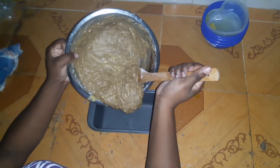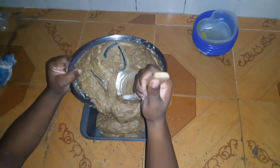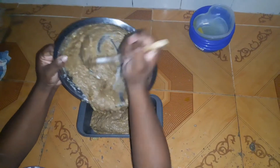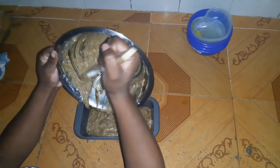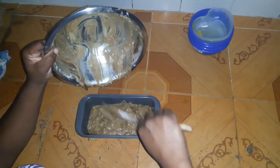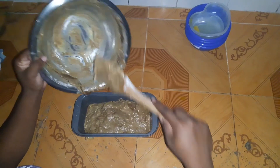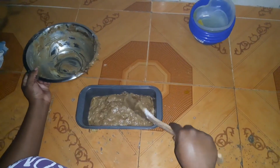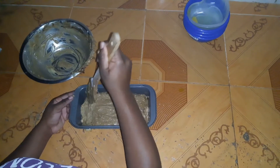Next we're going to add our mixture to our greased baking tin — I'm using a loaf tin. Scrape everything into the greased tin, and try to level the batter so that it will rise beautifully and the cake will be even when you take it out of the oven. We're going to pop the cake into the oven and I'll show you the results when it's out.